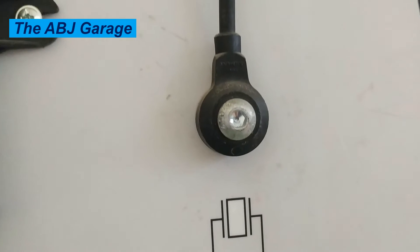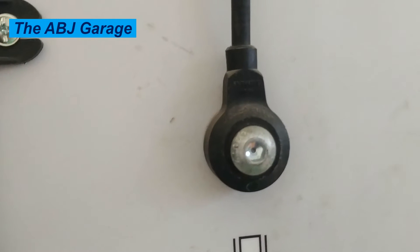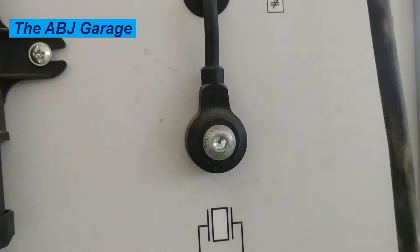Hello dear viewers, a very warm welcome to our channel. In this video, we are going to have a look at how to tell if we have a bad engine knock sensor. The knock sensor is an engine sensor that detects abnormal combustion.